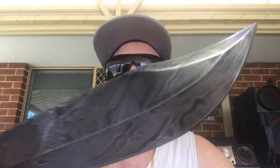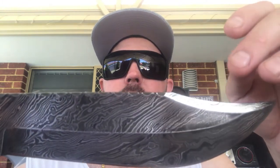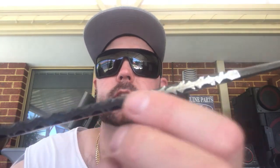Now we get to the blade, which is a clip point blade — Damascus obviously as we can see. There's a nice small defined swedge here, hollow grind, and it's got this pattern on the spine of the knife which I think is a nice touch.